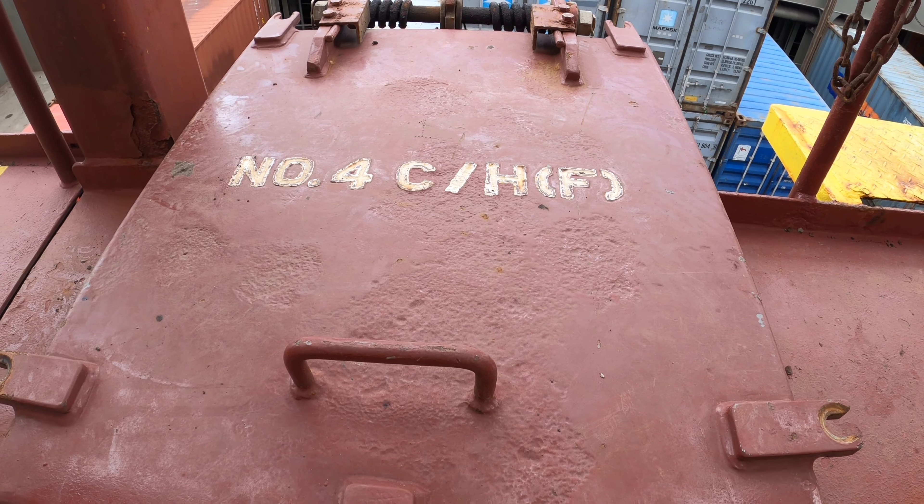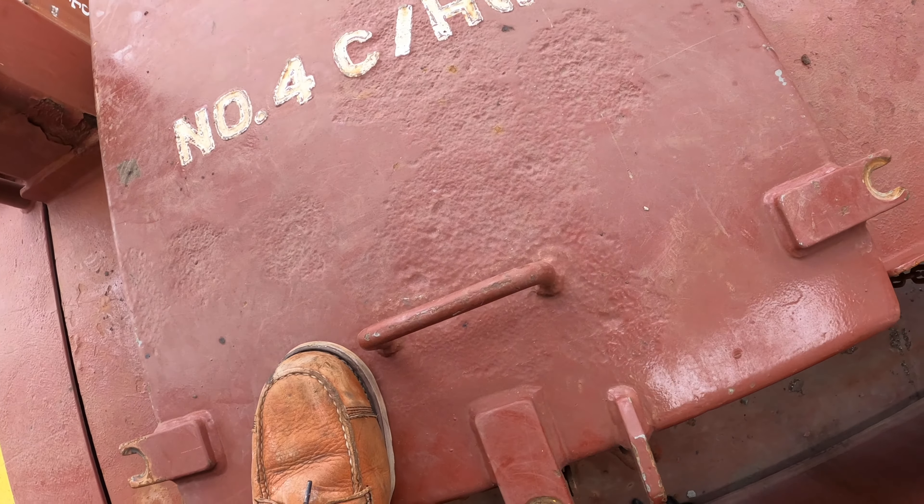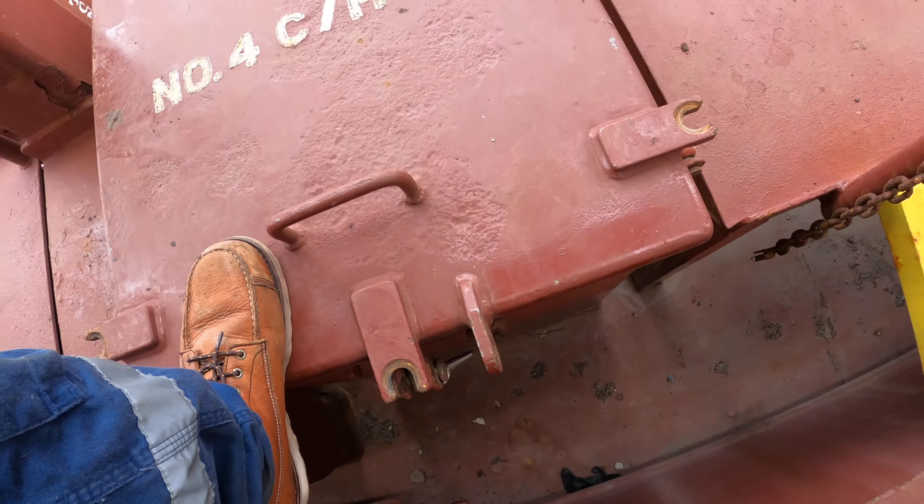We're at number four cargo hold and we're gonna go down and check reefers — refrigerated cargo units — make sure all the temperatures are in range and that everything is set to the proper set point. We want to put a little weight on it, see if it comes up.